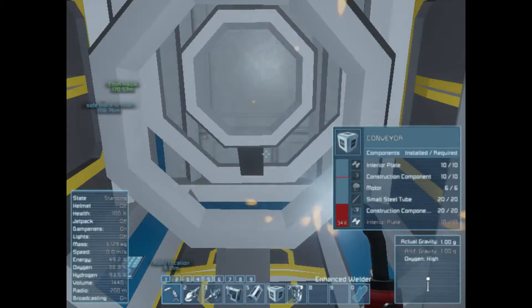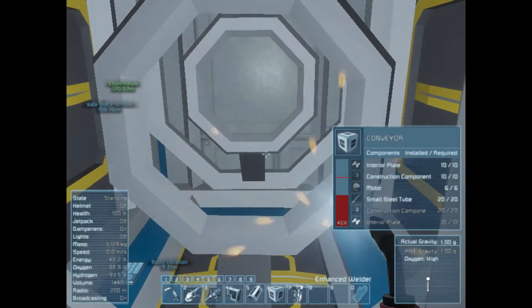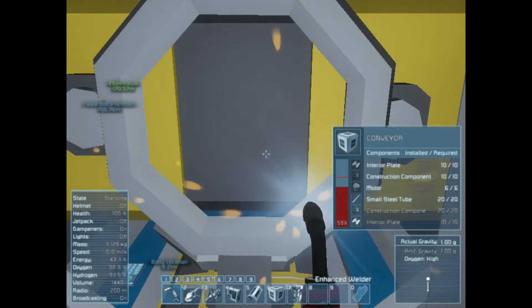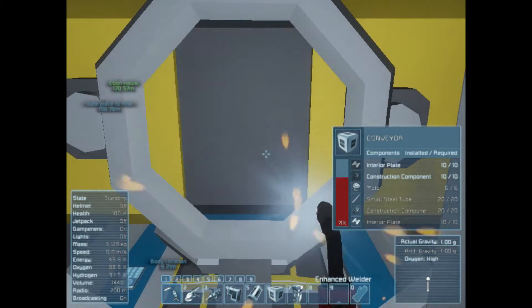And you can just — it sucks items out, moves them to wherever you need, all completely self-sufficient. Like, you can just go and sit on a chair and move everything around. It's really cool.